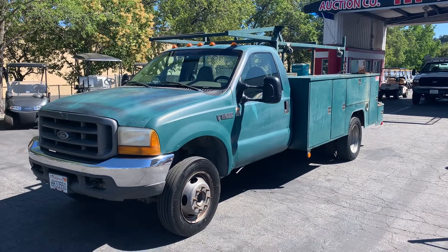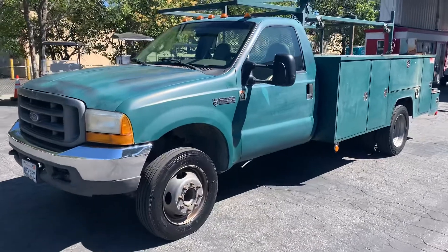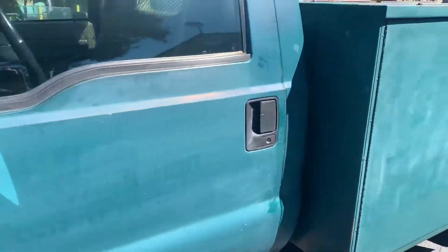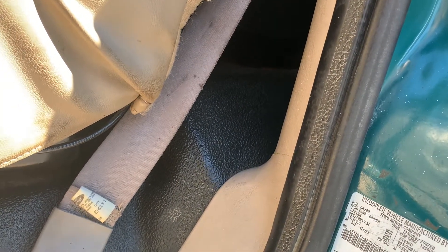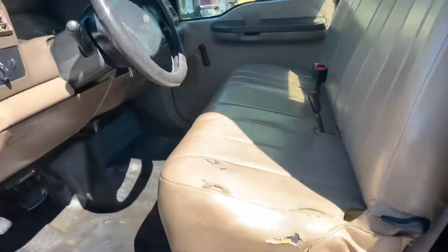This is a video on a 550 Power Stroke Diesel. It is running already. We'll shut it off and turn it back on for you. I don't know what year it is, but we're going to find out right now. It is a 2000.